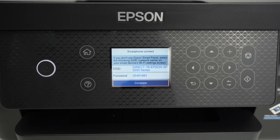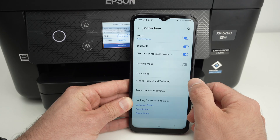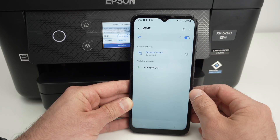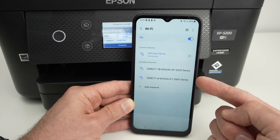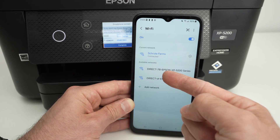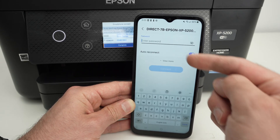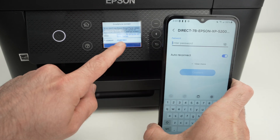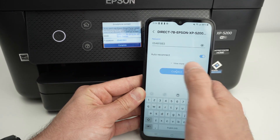Let me show you how it's used on a smartphone. Let me go in the Wi-Fi settings — add a network. In the Wi-Fi settings, you're going to see your printer appearing in this list: Direct Epson XP5200 series. Click on it, and now we have to input the password that is on the screen. I'll do it right now. Connect.